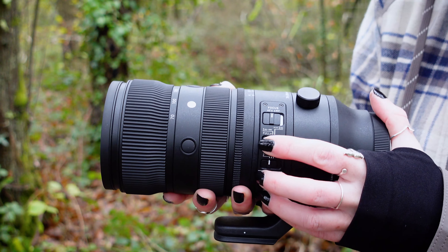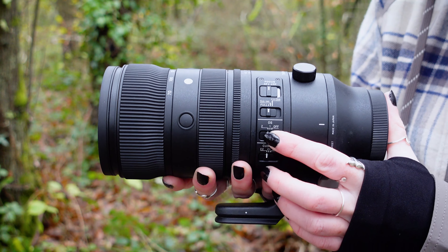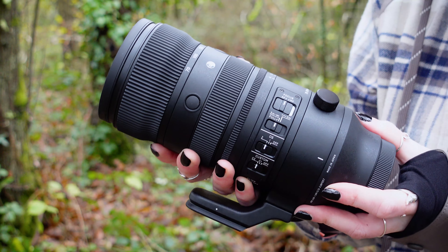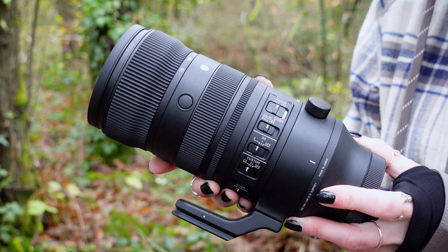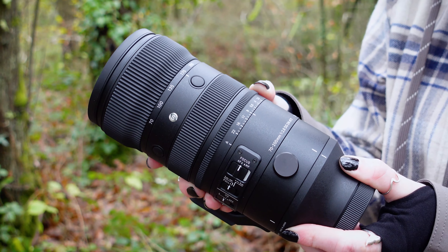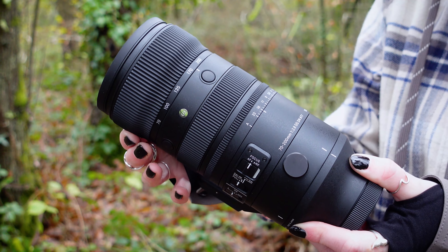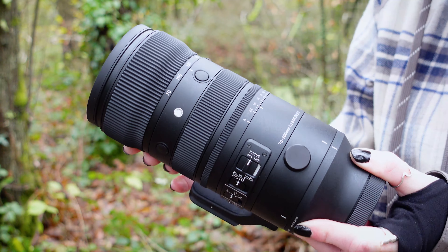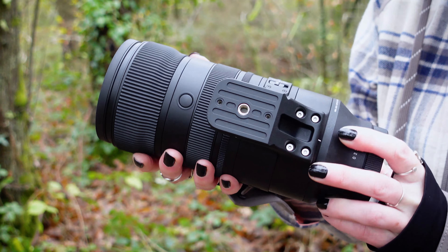We've got all the controls you'd expect to see: your focus and focus limiter switch, OS switch, aperture lock switch, zoom ring, focus ring, function buttons, and a new addition to Sigma sports lenses — the aperture control ring. Great to be able to adjust your aperture at a twist, and you can turn off the click for smooth control during video, and also lock it into place so you don't accidentally knock it. There's also a newly developed tripod socket — Arca Swiss compatible mag alloy with a standard quarter inch screw. It's removable, so if you don't want it on there all the time, you don't have to.